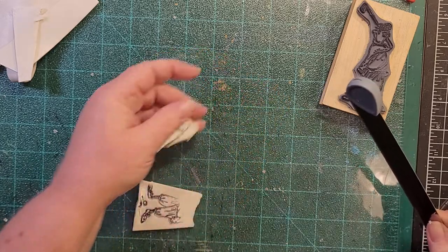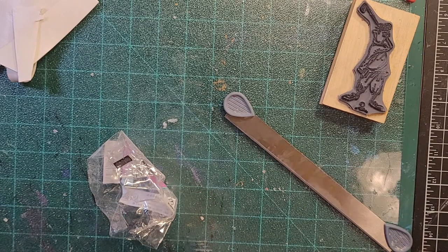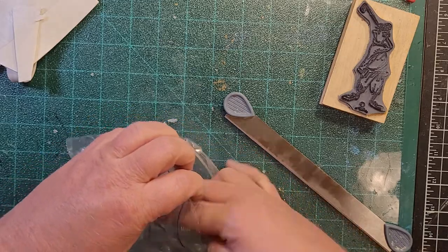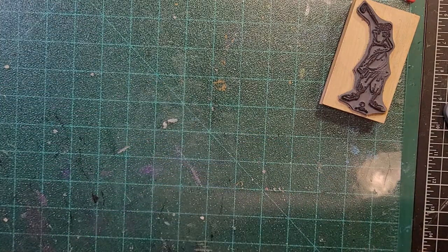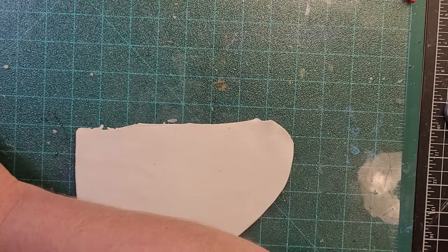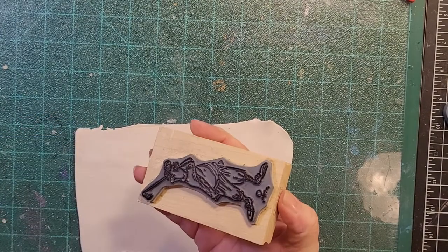I don't throw this away because when I'm doing geometric patterns where I'm going to be doing paint anyway, it doesn't matter. I can see the black ink on this so I know it's the messed-up one. Mess-ups go in a bag of their own for that particular color. Let's try this again. I know I didn't have ink on that part — I told you to make sure you have ink on all of it.